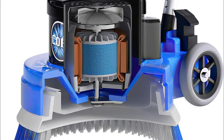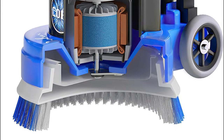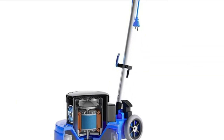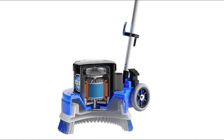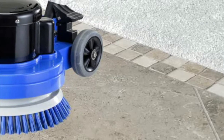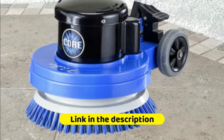Comes equipped with an industry-first industrial-grade telescopic wand. This wand makes height adjustments easy and ensures the perfect fit for users of any size. 13-inch single-pad floor buffer with a set of four pads, scrub brush, and a 50-foot commercial-grade extension cord that saves time because you don't have to unplug and plug it back in when performing tasks in a large area.